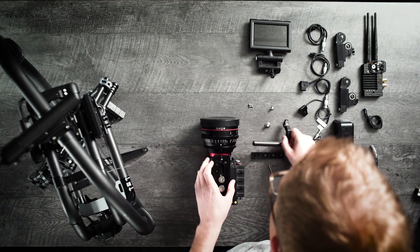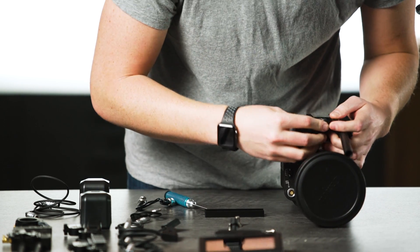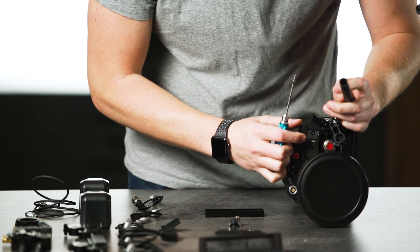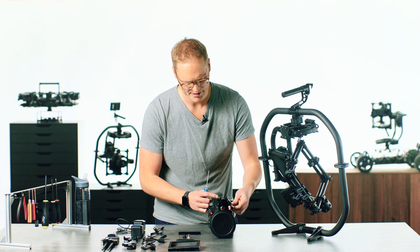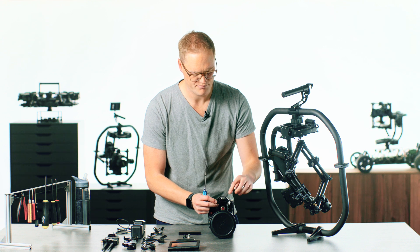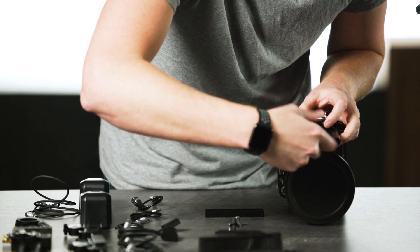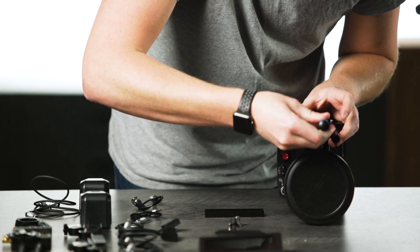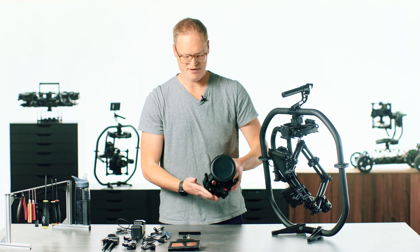Now we've got to mount the rod mount to the front. That mounts via two 3mm socket head cap screws. The rod mount should be oriented in the up direction — you can mount it this way or that way, which effectively puts your rods closer to or further from the center of lens axis. Once both screws are aligned and threading into the hole, torque them down. They are just 3mm screws so you can't put an incredible amount of torque on them.